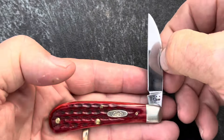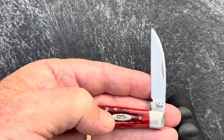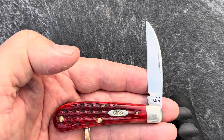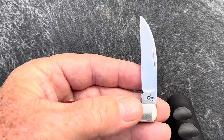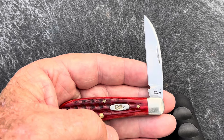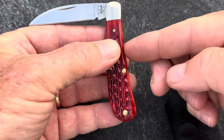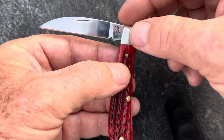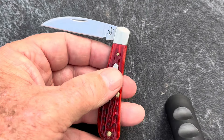Let's talk a little bit about some history. This swayback pattern came about in the 1800s in Sheffield, England — same as the Congress we talked about last week. It's an old, old pattern. Back then they made them a little bigger, but they still had the swayback design and the single bolster on one end. And they had a big sheepfoot blade instead of a Wharncliffe blade on most of them.